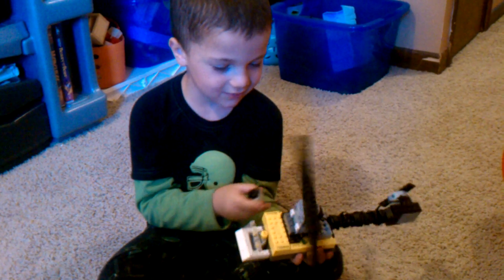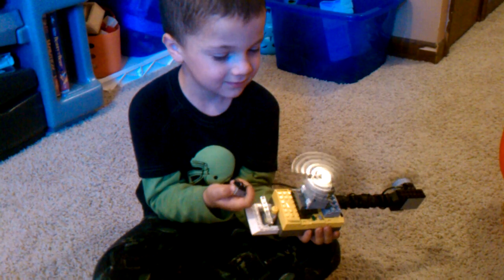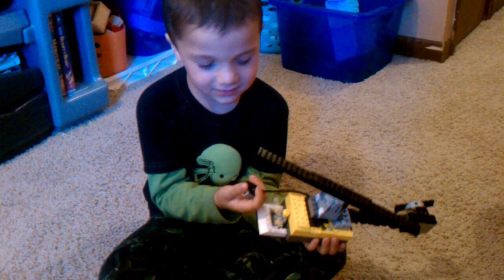Each time when I push this yellow button right here, it goes. When I don't push it, it stops.